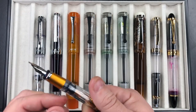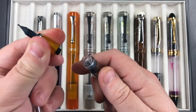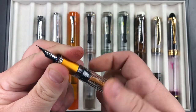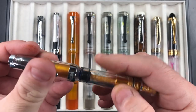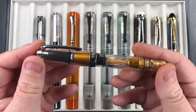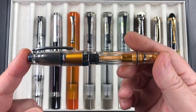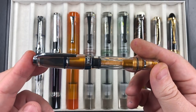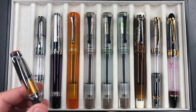The TWSBI Mini AL has a section you can unscrew in the same way as the 580 AL — it comes with replaceable nib units. So it's very easy to buy a different nib. If you bought a fine nib and really wanted a medium or broad, you can just go and buy the extra screw-in nib unit, which most retailers stock.